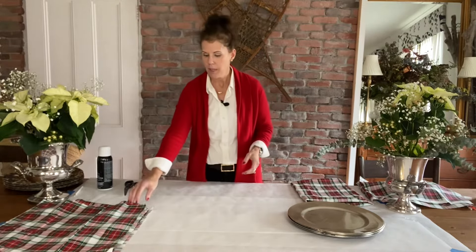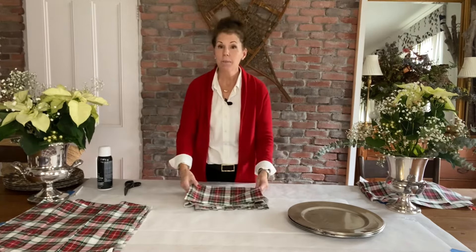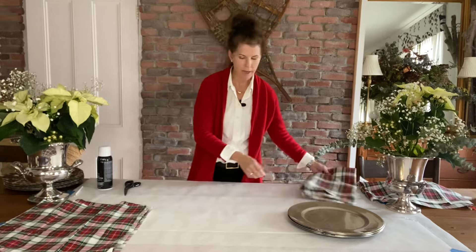I really wanted a charger plate in this Royal Stewart fabric. The DIY couldn't be easier and I'm going to show you right now.